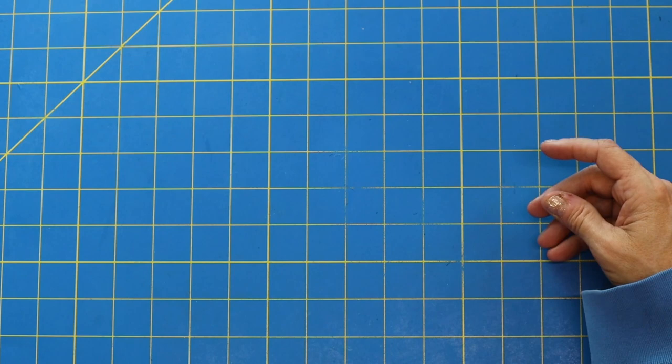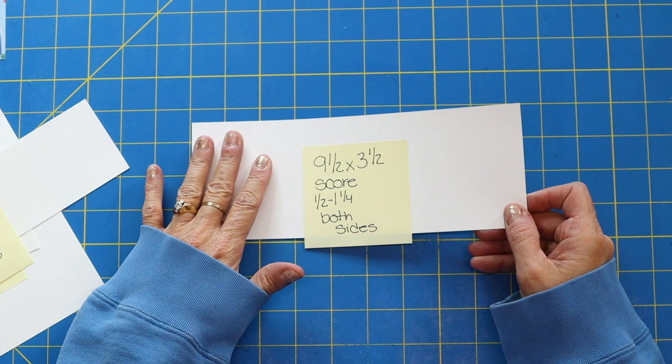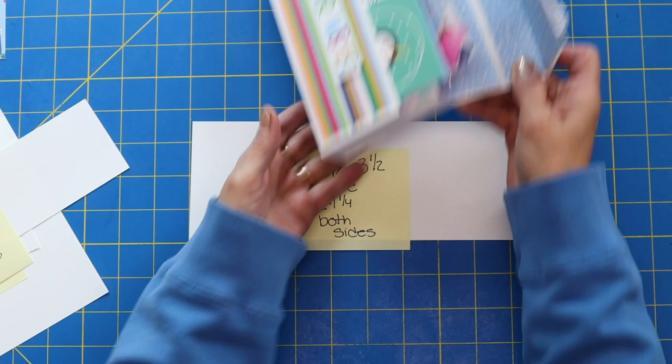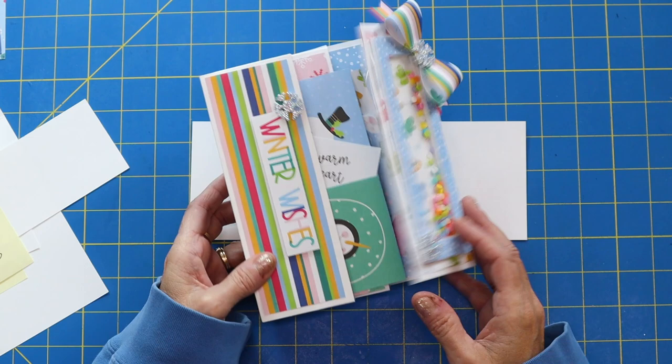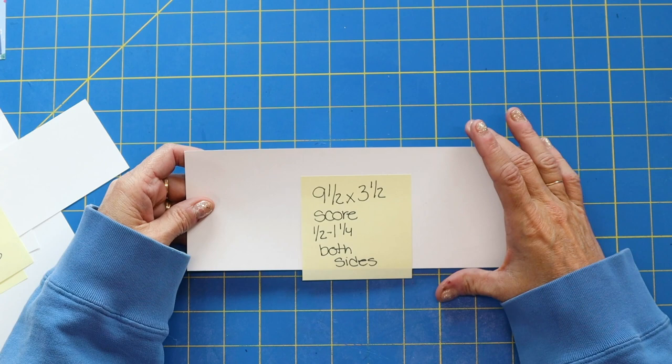So let's go ahead and get all of our paper cut. Now feel free — I'm using just a plain base white cardstock, but you could also, if you use double-sided paper, you wouldn't actually have to cover this. I've got all the matting for this, but if you use double-sided paper that would make this project probably even more simple. So keep that in mind, there are different ways to do it. But I'm going to use just a base white cardstock and then actually mat the entire envelope.